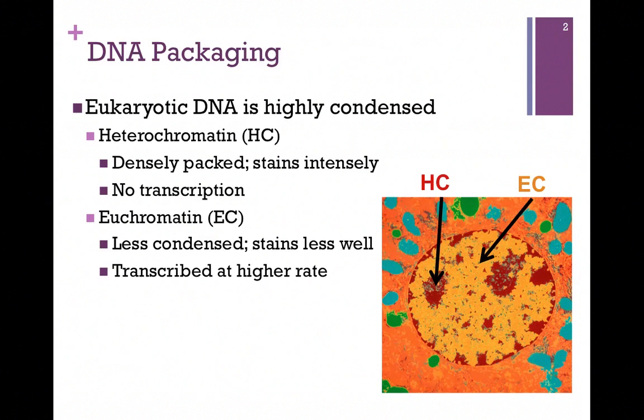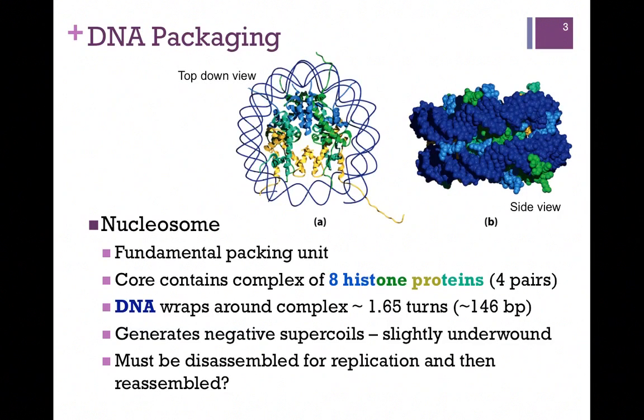In contrast, we have euchromatin, which is less condensed and therefore stains less well. That would be the yellow portions of our figure here. This represents DNA that's being transcribed at a higher rate. The easiest way to remember the distinction is that heterochromatin, HC, is highly condensed. So let's see how that DNA is packaged.